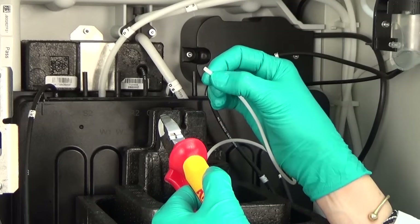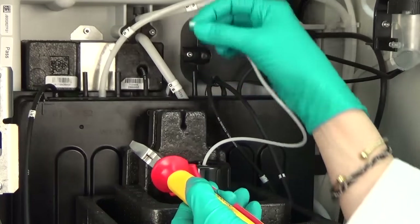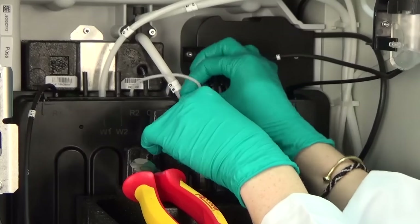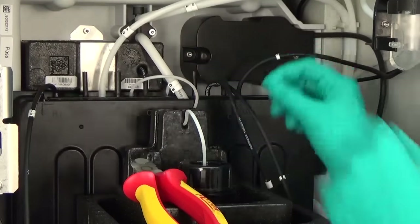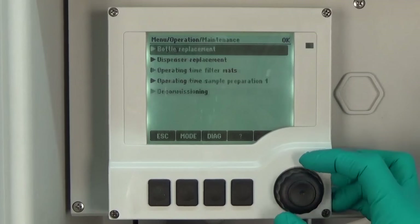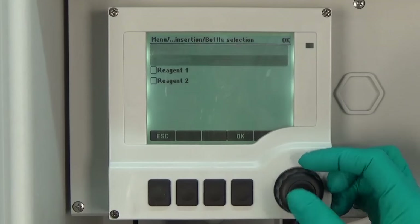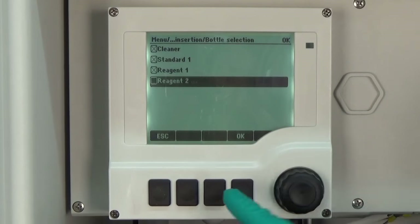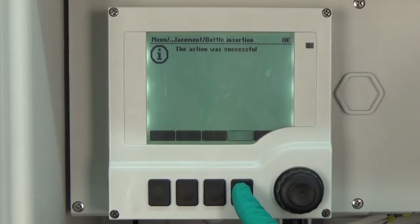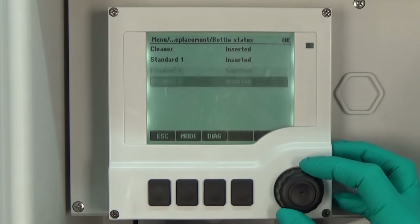If the white C-flex hose of reagent RK is worn out or damaged, cut it a little bit and then connect it again to the liquid manager. To insert the bottles software-wise into the analyzer, go to Menu, Operation, Maintenance, Bottle Replacement, Bottle Insertion, and here we select all bottles — as they were automatically removed during the decommissioning step — and press OK. Now we confirm that the bottles were inserted. All bottles must be inserted software-wise into the CA-80; otherwise no calibration or measurement is possible. The bottle status must be set to inserted for all bottles.